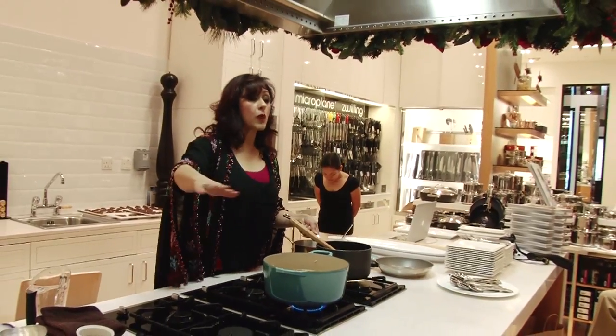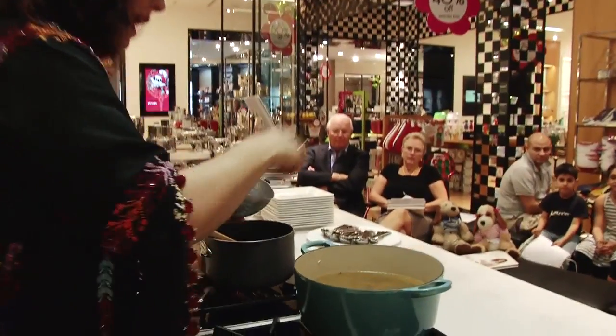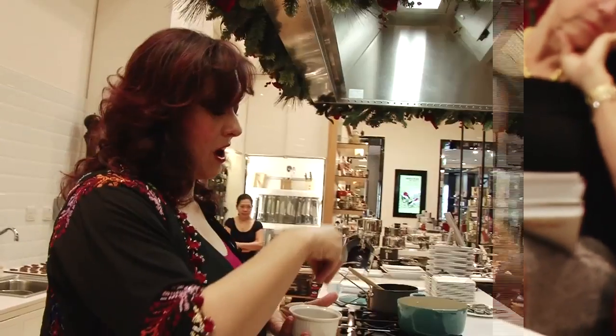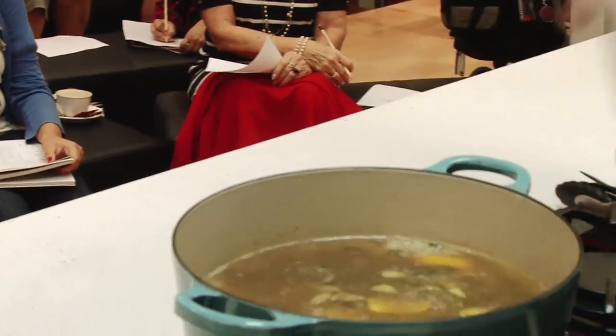Just enough stock to immerse the rice completely by about an inch. I'm also going to add some flavor: two cinnamon sticks — just throw them in — some of the peel of the orange, and cardamom. In Arabic it's called heil. I'm going to add a little bit of salt, just flaked sea salt.